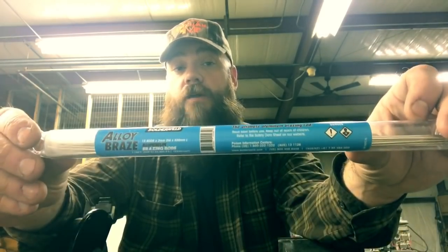HVAC and aluminum coil repair — something a lot of guys don't like to hear in the same sentence. It scares a lot of guys off, and I don't blame them. It's a tricky business, and a lot of times a new coil ends up being quoted because of that fact. I found a new product that might help alleviate that. Let's check it out.